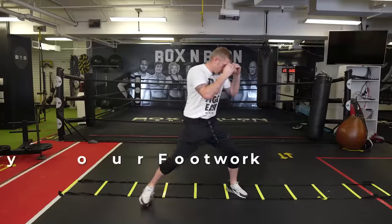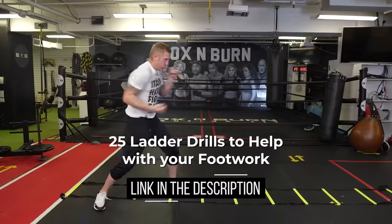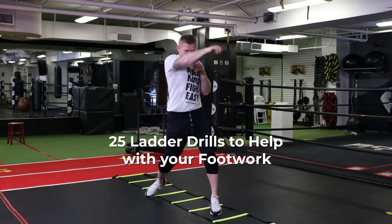Keeping your feet underneath you is the key principle. I've done a full video giving you ladder drills to get better at this — click the link below to check out the full video where I give you 25 ladder drills that can help improve your boxing.